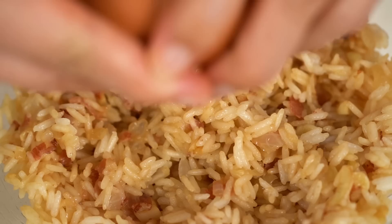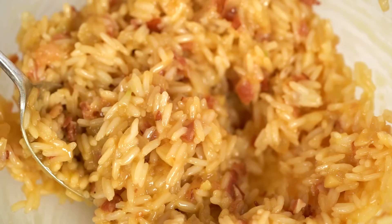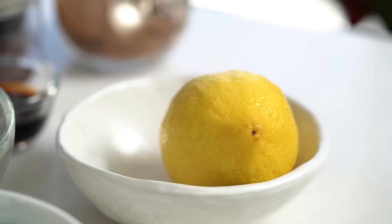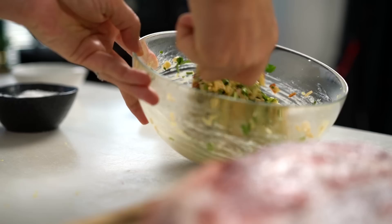My stuffing is nice and cool. I'm going to add in an egg — the egg is going to act like a binder for everything, doing the job that breadcrumbs would do in a regular stuffing. Just mix that through. Now to amp up the flavour completely, I want to add in some herbs — I've got some coriander, some spring onion, and then one little ingredient that's going to add a whole bunch of wow: some lemon zest. That mixture is smelling so amazing.